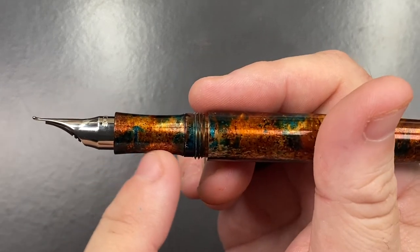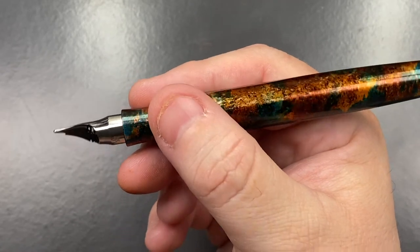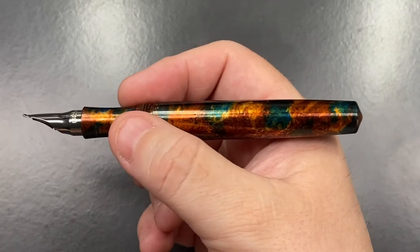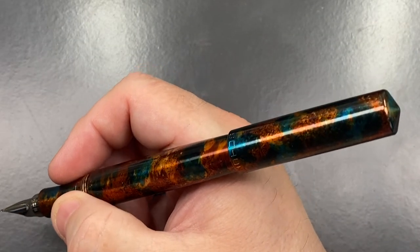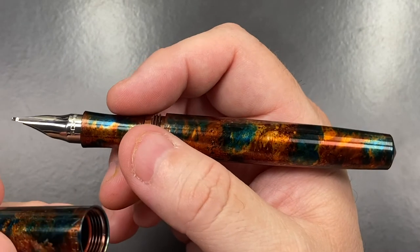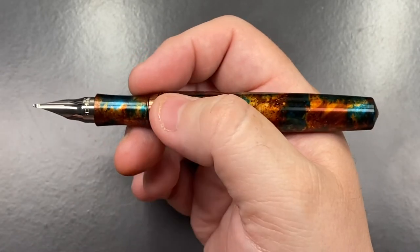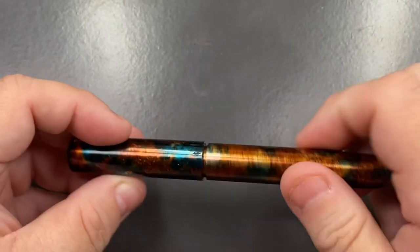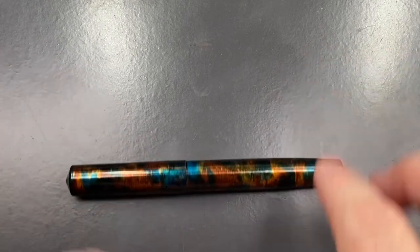The section I find is actually quite comfortable. It's slightly concave there, just to stop you sliding onto the nib and feed. Although to be honest, I don't think you're going to get your finger wet because that nib is in the way. But it's an interesting size and you can post the cap if you want to do so. I would be a little bit worried though because you have metal threads here, and metal threads will mar the finish. So I would be a little bit careful about doing that. But it's a very beautiful pen.